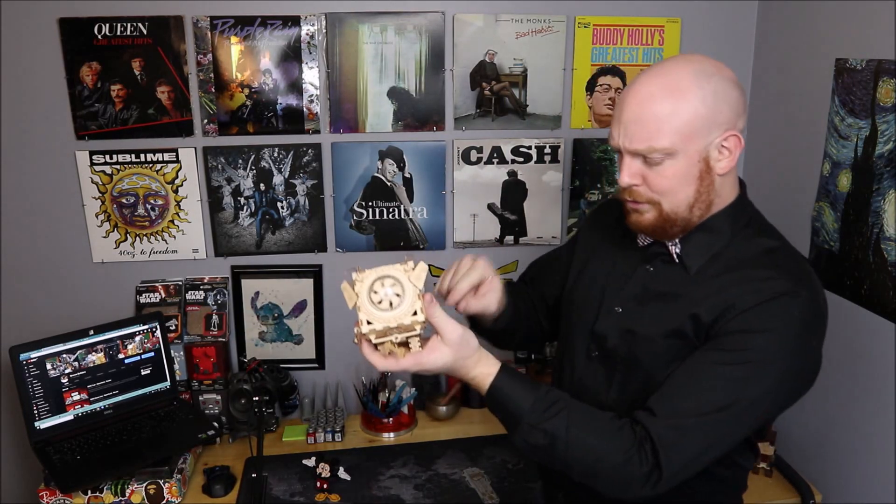The next build that we did was the RoboTime Seymour, the faithful singing dog. And this kit was definitely more intricate, and I also had to drill a couple of holes where the manufacturer forgot to do it. Nevertheless, Seymour was a great build, and I definitely want to check out some other ones from RoboTime.